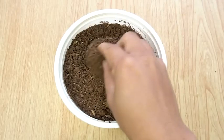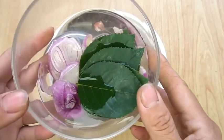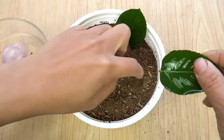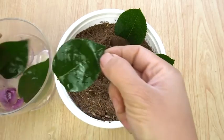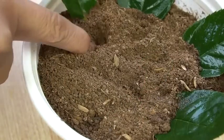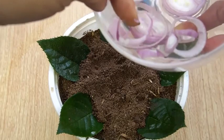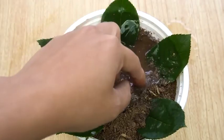Now take a pot with soil containing nutrients. These are the leaves we just soaked in onion water. Dip the leaves into the soil. The main thing is that the petiole is dipped into the soil. Dip all the leaves in the pot. Now take the water which was soaked with onion and water the leaves properly.